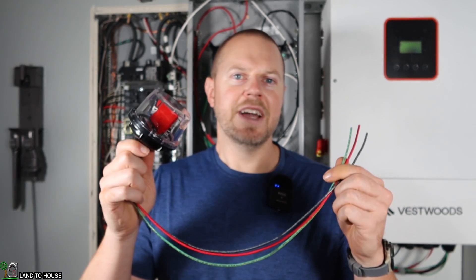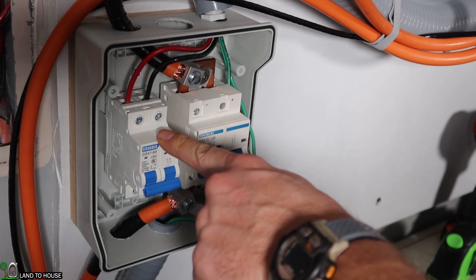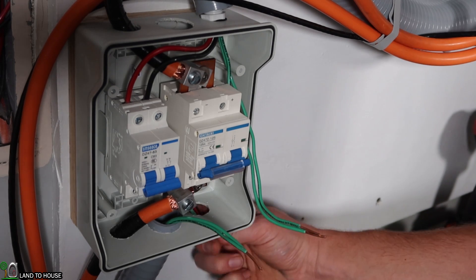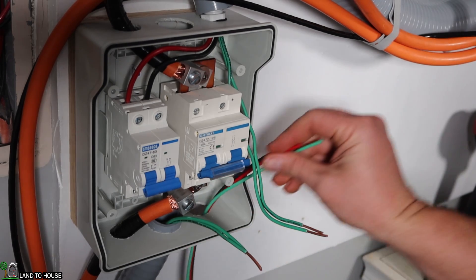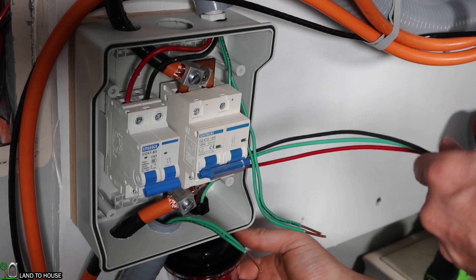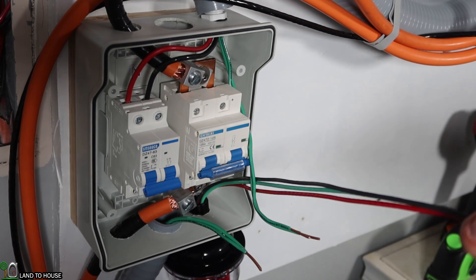Let's go ahead and get this device installed here into my breaker box. This is my solar disconnect breaker. The first thing I want to do with the midnight SPD is to run my wires up through a knockout and then get this attached into my box using the included wire nut.